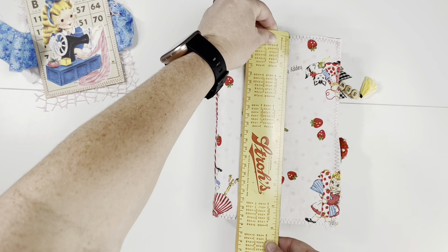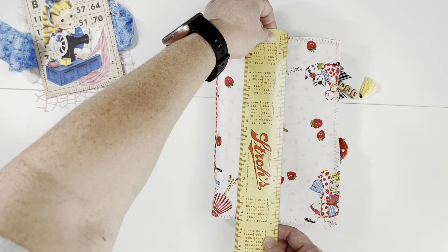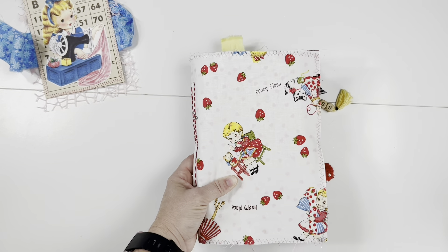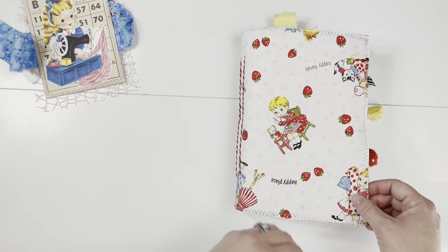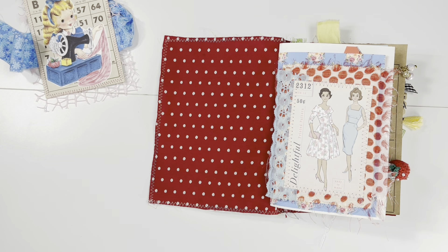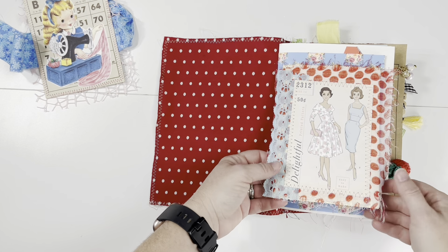As you can see, there are two signatures — pamphlets stitched in. The journal is about six inches wide by just shy of nine inches tall, and the spine is roughly one and a half inches. It is lined with a vintage polyester fabric.